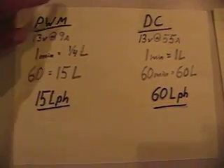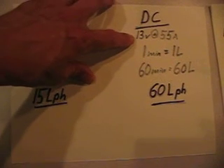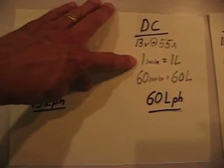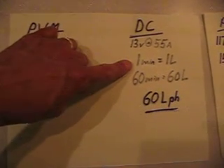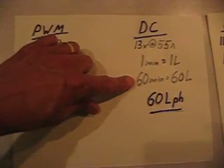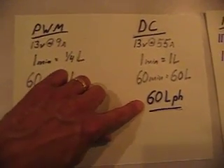The DC, at 13 volts, 55 amps average — one minute gave us one liter. So in 60 minutes, we got about 60 liters, or 60 liters per hour.